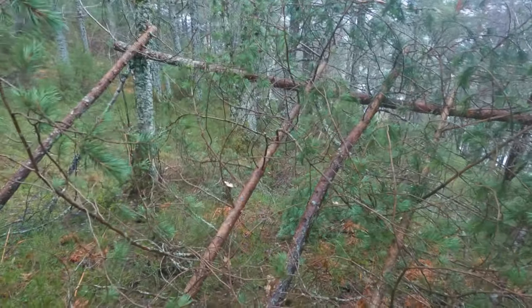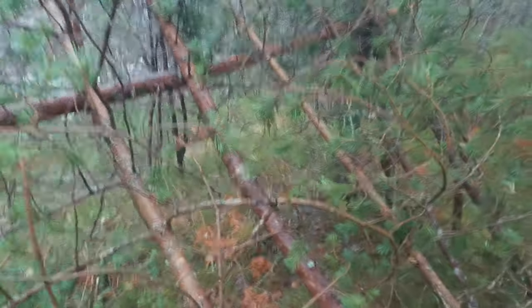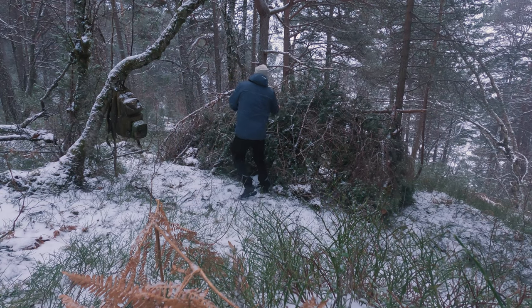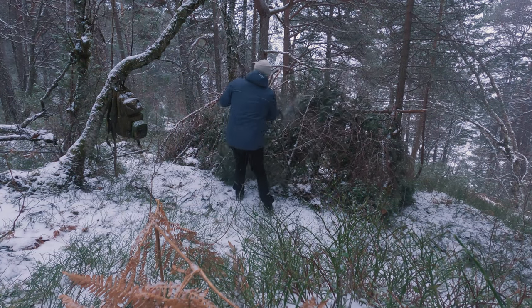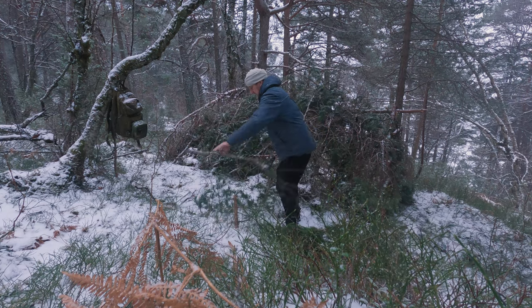However, I discovered this wasn't as easy as I first thought, and I would probably need a lot more branches and twigs to cover up the shelter if I left the branches there. So I decided to remove them so that I could braid them in properly afterwards. Lesson learned — there are no shortcuts in building a proper shelter.